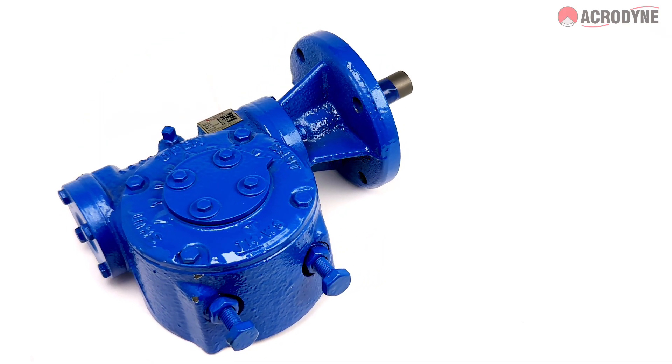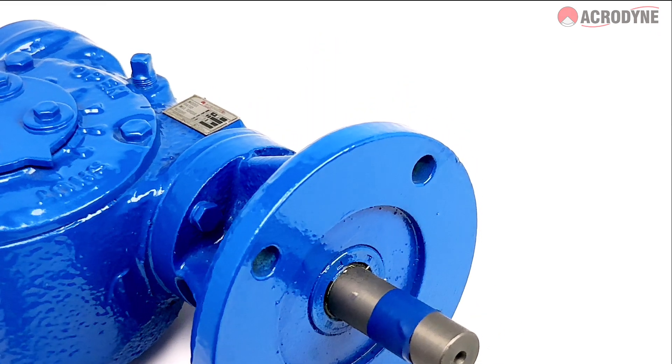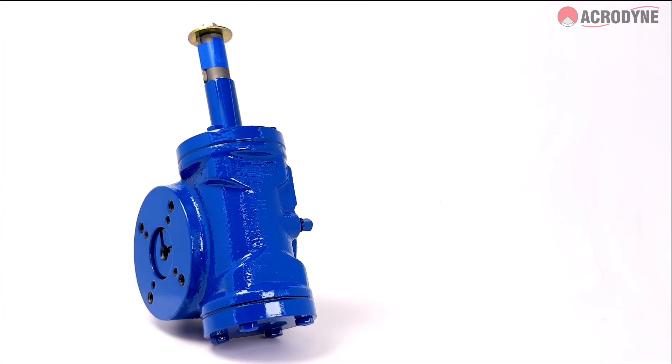Alternatively, the motorized version allows the gearbox to be mounted directly to an electric actuator.